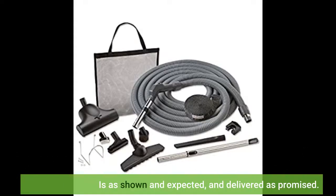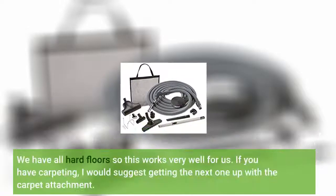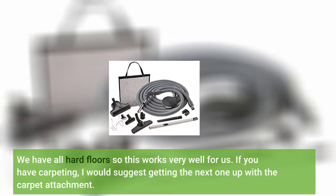Is as shown and expected, and delivered as promised. We have all hard floors so this works very well for us.